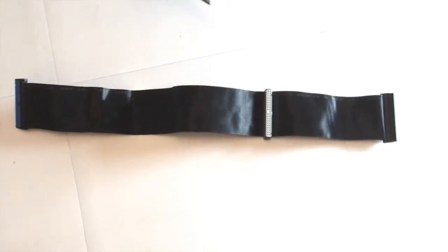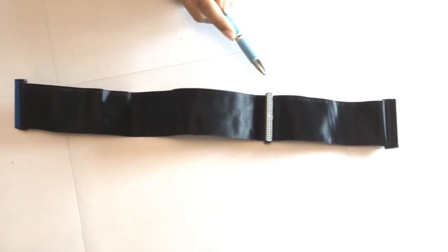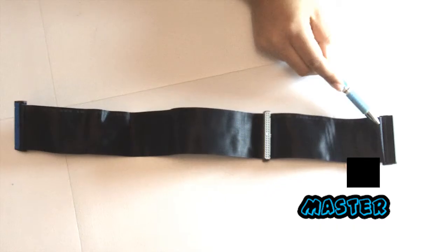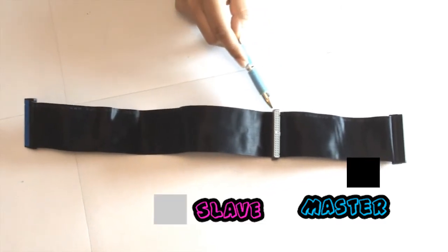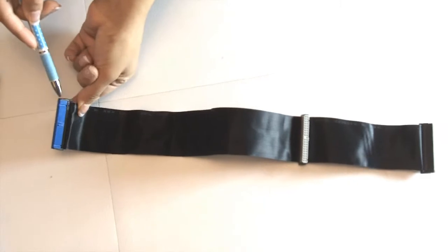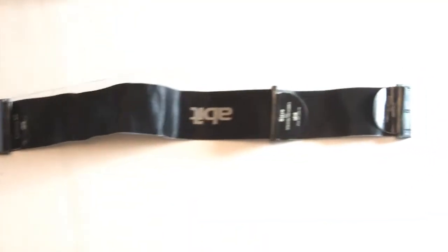This is an 80-pin ribbon which has been colour coded for your convenience. The black is the master. The grey is the slave. And the blue is where it connects to the motherboard.